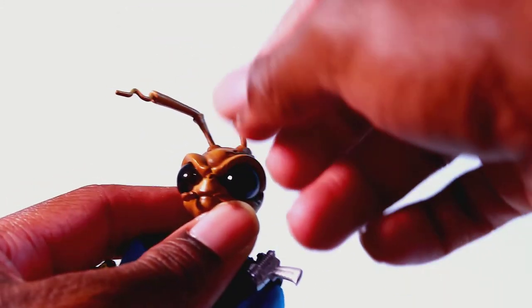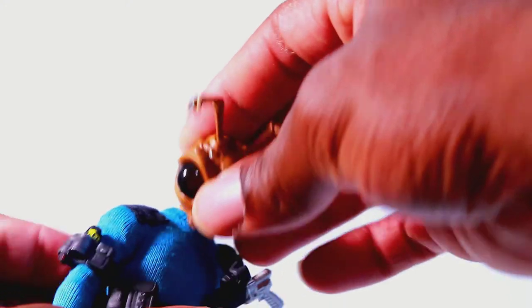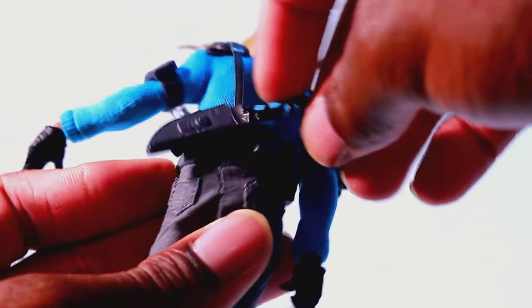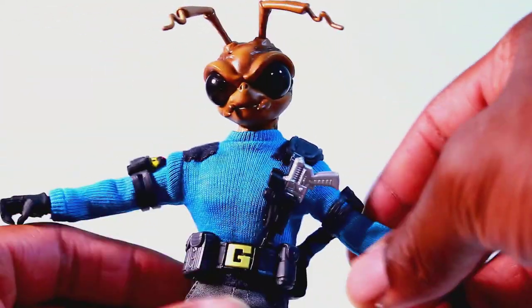As far as the articulation goes: the head moves back and down really far, and side-to-side. Arms move back and forth, up and down. He has a butterfly joint, swivel at the bicep, double-jointed elbow. Wrist moves side-to-side and hinges up and down. Nice deep ab crunch. The sheath on the back is articulated. He has a waist swivel and diaphragm swivel. Legs move forward, back, and out. Swivel at the thigh, double-jointed knee. No boot swivel. Foot moves up and down, and he has a little ankle pivot. Good articulation. It's more of a Spider-Man body mold, so you can get him into really agile poses.